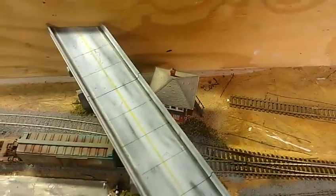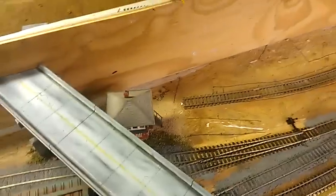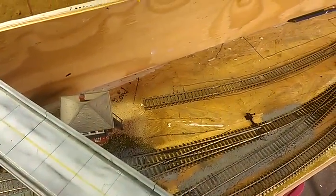Hey guys, I just want to give you an update on what I've been doing. I weathered up three cars today. I started cleaning out the shed. I made a video last time of what I was doing. The whole layout down here is down, so there's nothing left. I got rid of this whole section, like I said I was going to do.